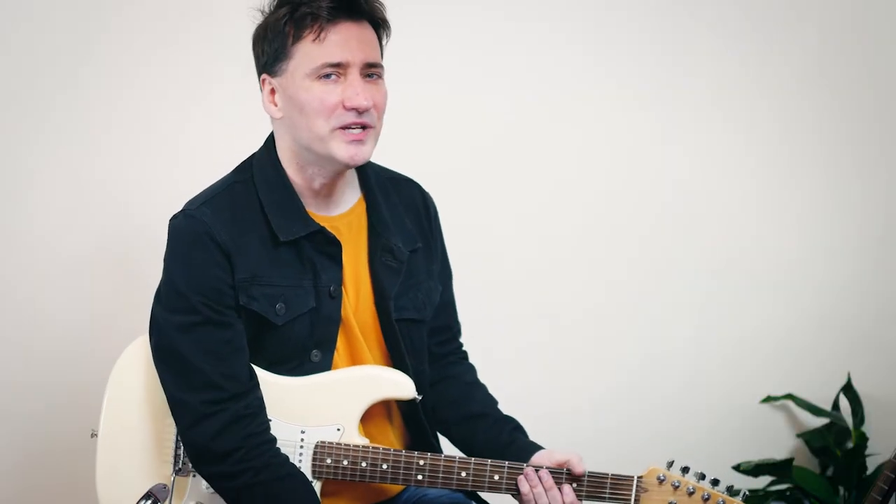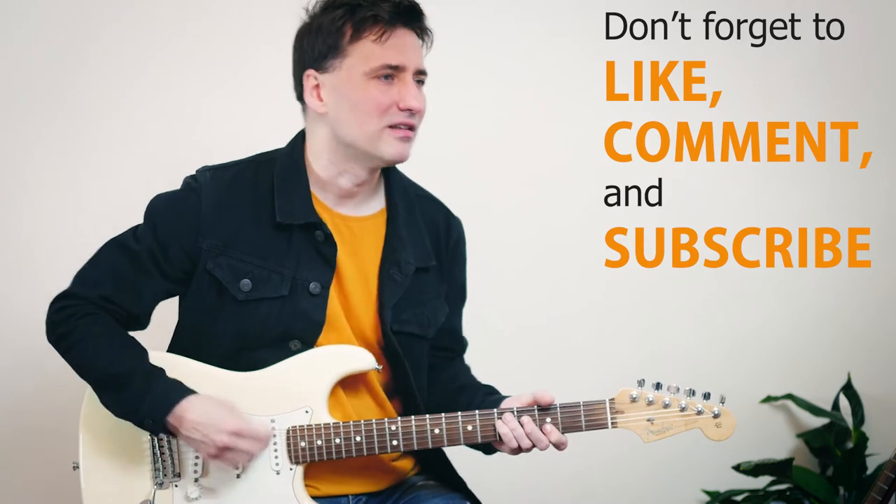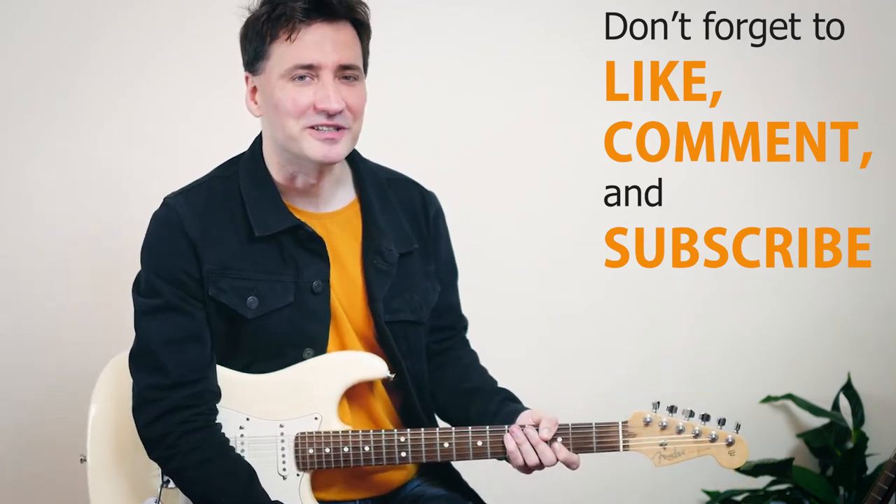And there you go guys, those were all the parts for the song Peace Frog by The Doors — what an awesome riff. You can play it endlessly if you want. I will see you next time.